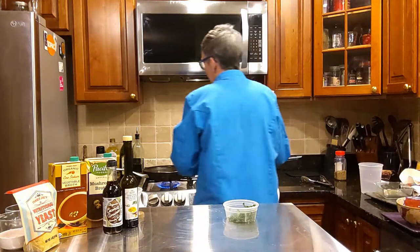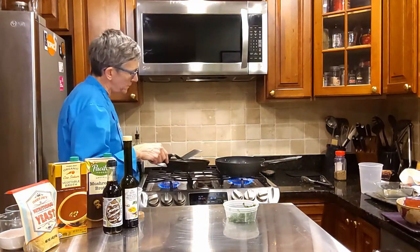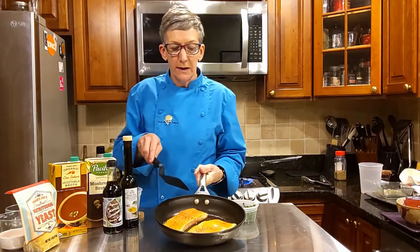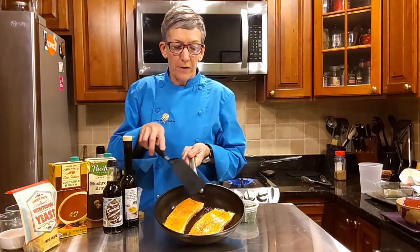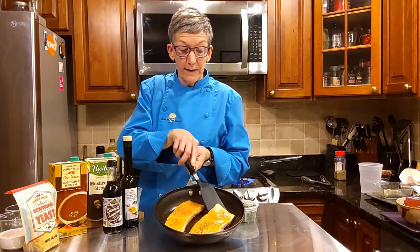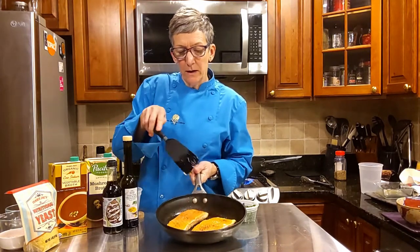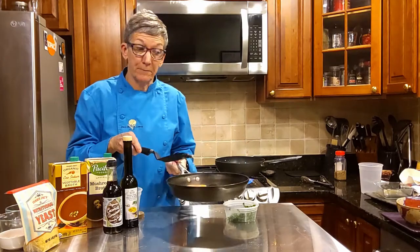I'm just checking the salmon because it cooks so fast, and as I said, there's a fair amount of oil in the fish, so I can see it's really hot. I'm going to give it one more minute on this side and then I'm going to flip it.